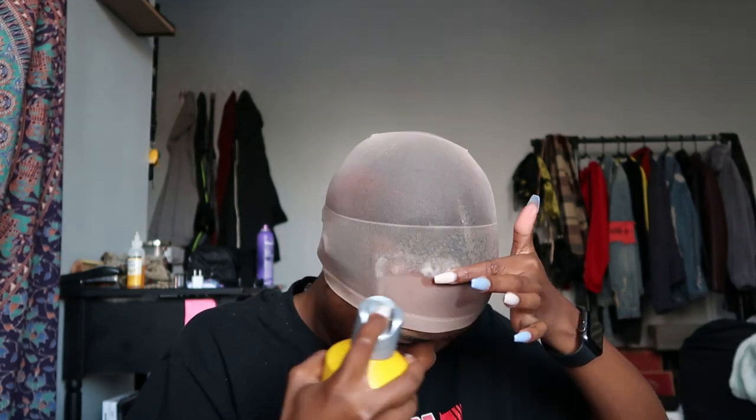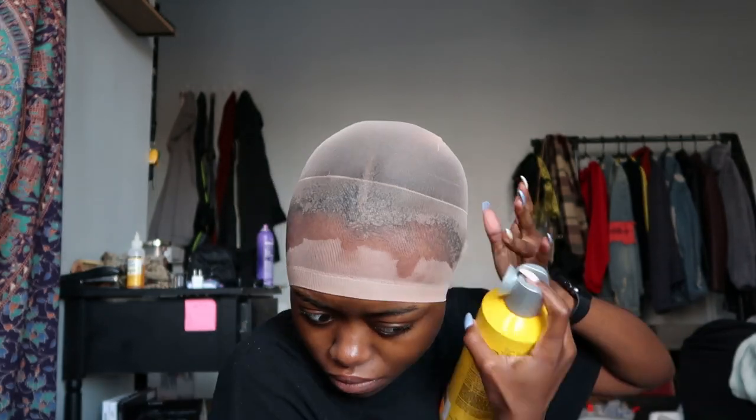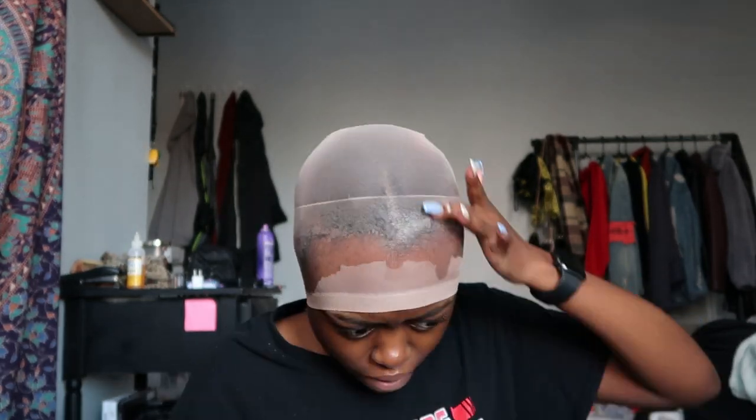For the ball cap method, you want to bring it all the way down over your ears. Then shake up your freeze spray and apply it along your hairline — not in a straight line, just do it naturally. I'm doing a middle part. You also need a blow dryer — I forgot to mention that. Then with your blow dryer, blow dry for about 15 minutes until it gets hard.